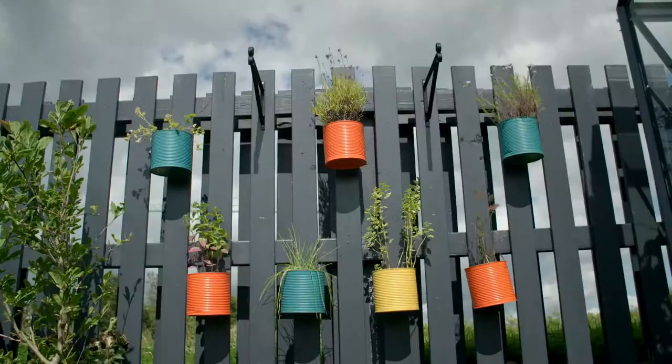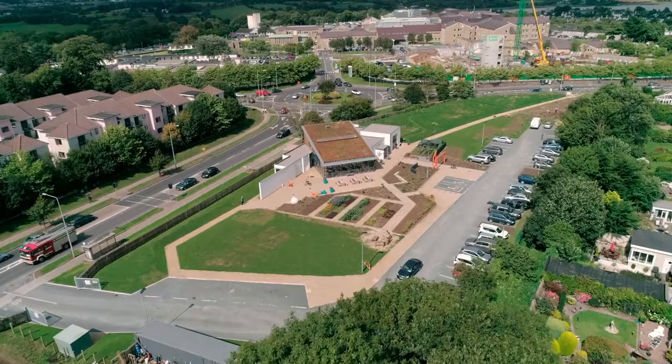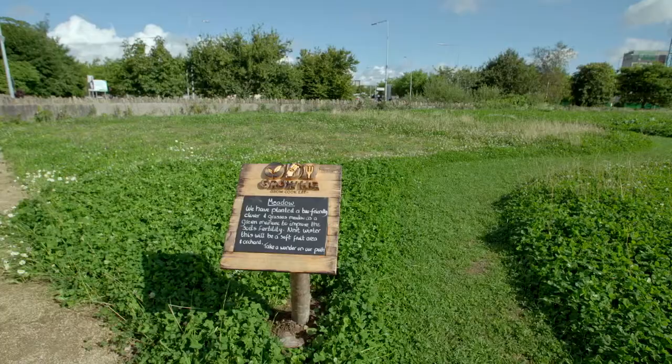Now it's time for something completely different — a planting challenge. Down at Grow HQ, you might be guessing this is about container growing, but actually, no — there's a fresh new direction today.